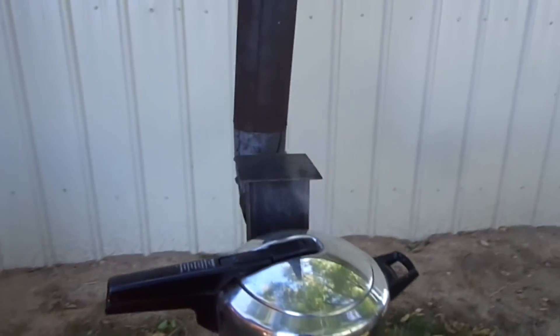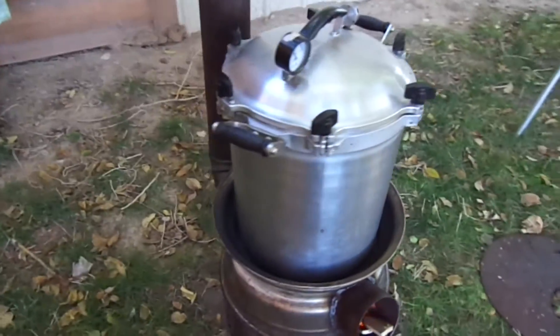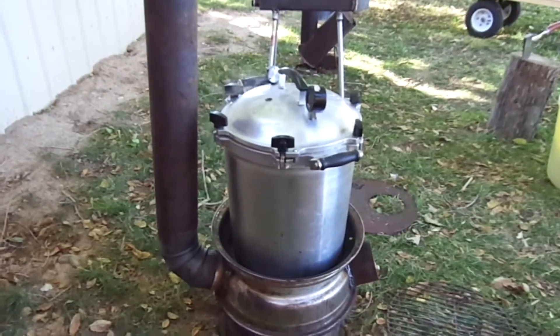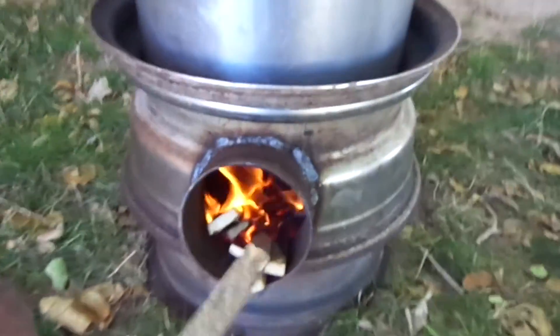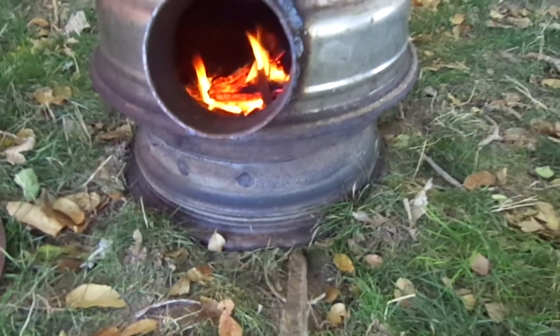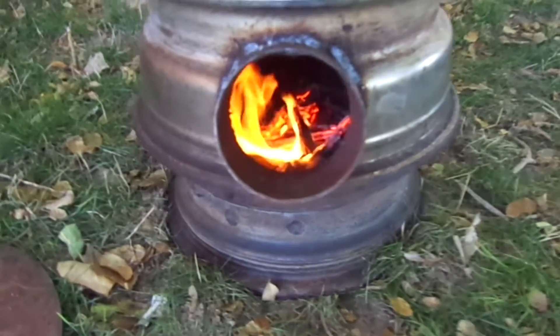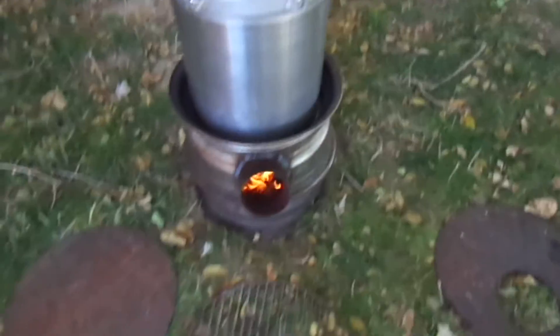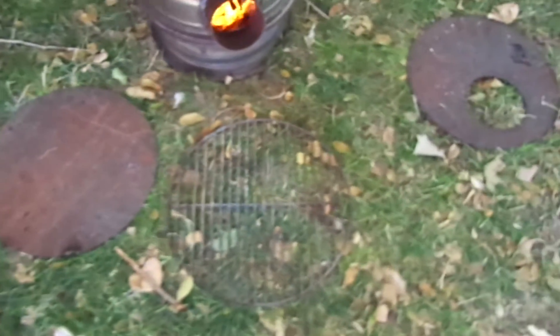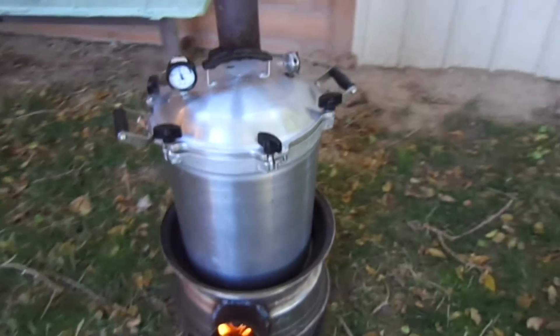Down here we have the four-in-one. I've got the larger pressure cooker running on this one and it's got a chimney coming off the back to get the smoke out of your eyes. The wood intake is right here in the front — this is also your air intake and you don't get any smoke coming out of it. There are also air intakes underneath. You can see how hot the fire is burning and how clean — no smoke coming out. It's a very efficient, clean burn. There's also a skillet top, a grill top, and another cooktop that can go with this four-in-one rocket stove.